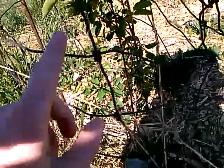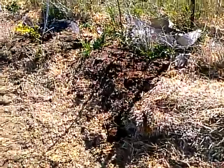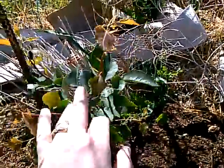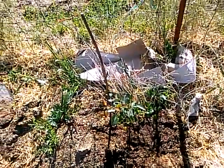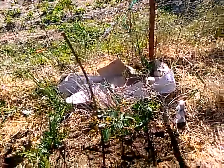I took the cages off the aspen so I could see them better — but when I can see them better, the deer can see them better too. See, those ones still have cages around them and they're fine. This one I took the cage off of and it got nibbled right down and broken — see right there? That spot used to be a longer trunk.